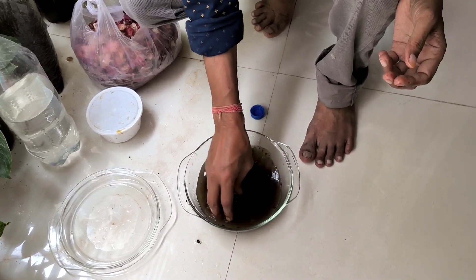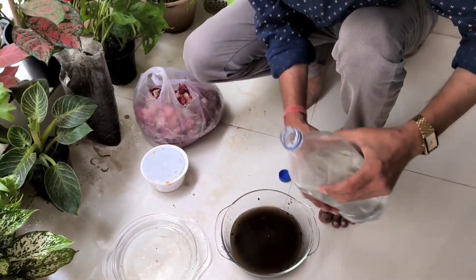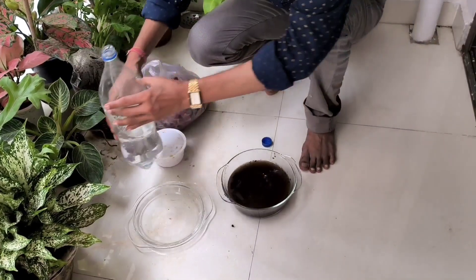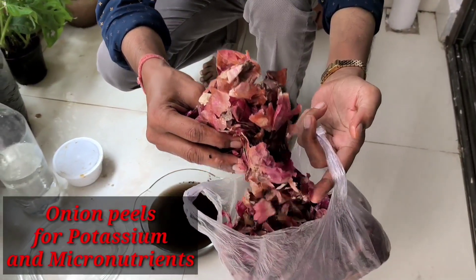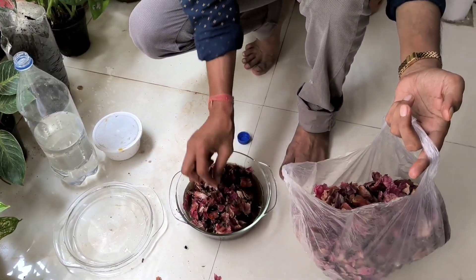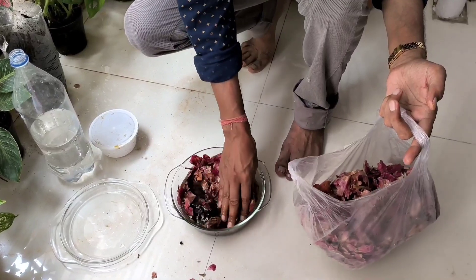I'll be adding some onion peels because they contain lots of potassium and some micronutrients. Onion peels are easily available at any vegetable shop, market, or in your home. Four to five onion peels will be enough. I'll soak it for around five days.